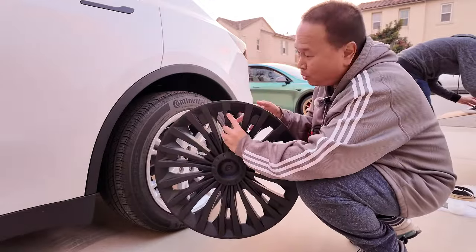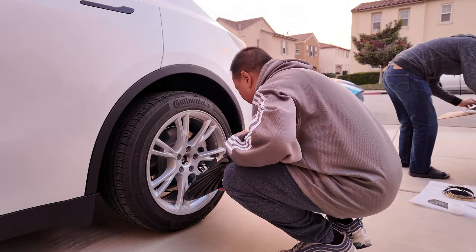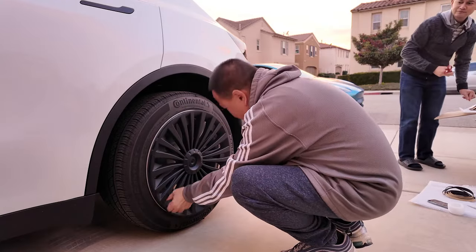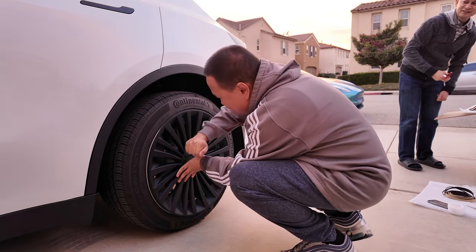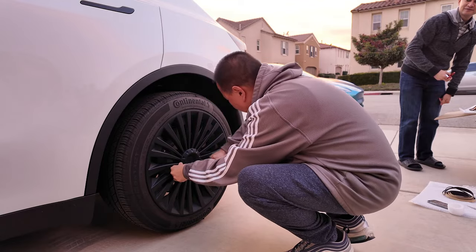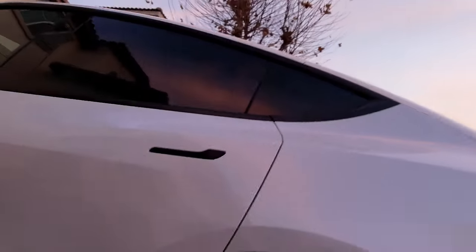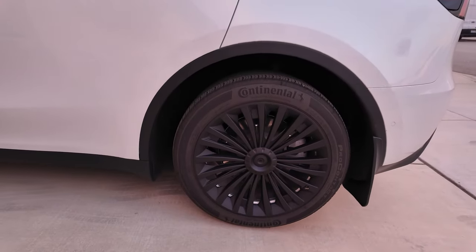Line it up with the hole, and they pretty much snap in place. Check that out. Oh, I'm digging it.